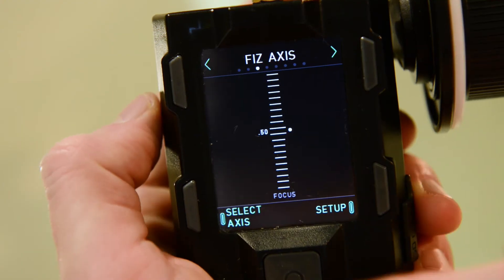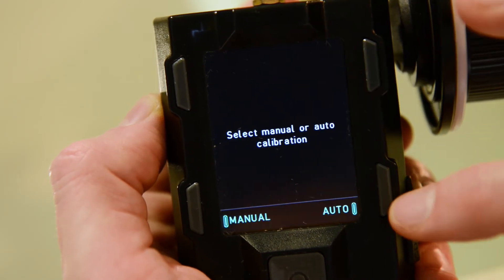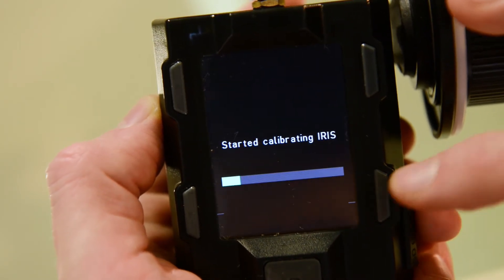Let's go back out, select iris, go to setup again, calibrate and press auto. It's going to calibrate the iris.